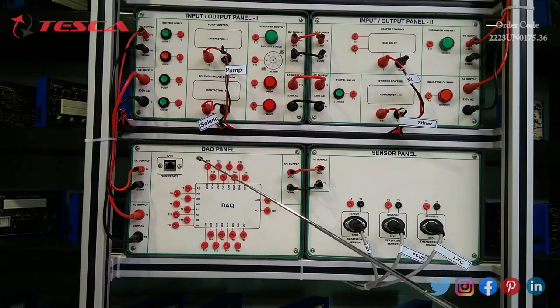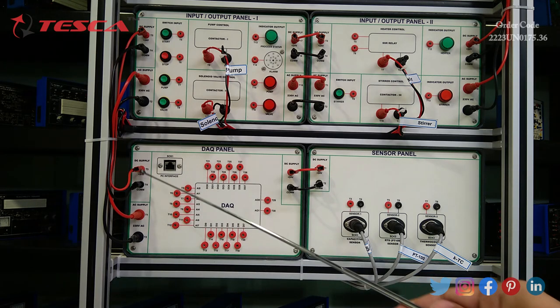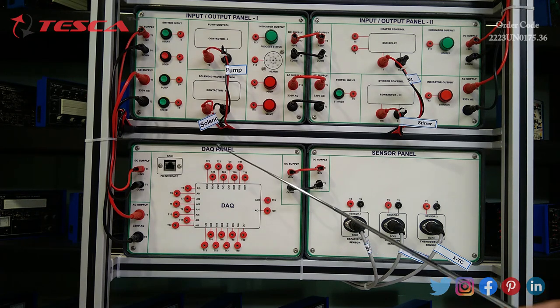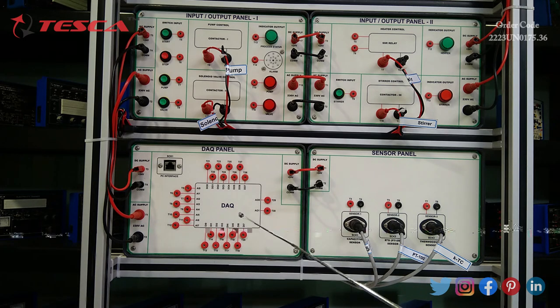The DAQ panel has a PC interface socket with an RJ45 Ethernet port. It also has 8 digital inputs, 8 digital outputs, 8 analog inputs, and 2 analog outputs.